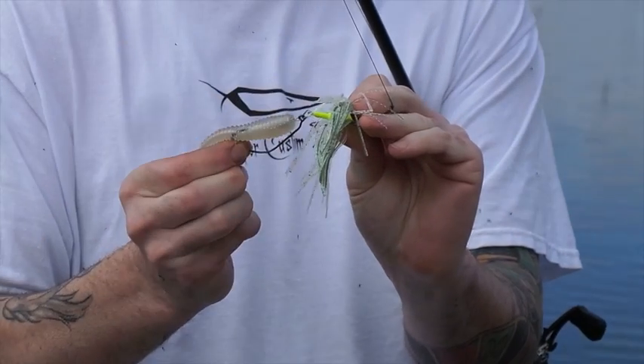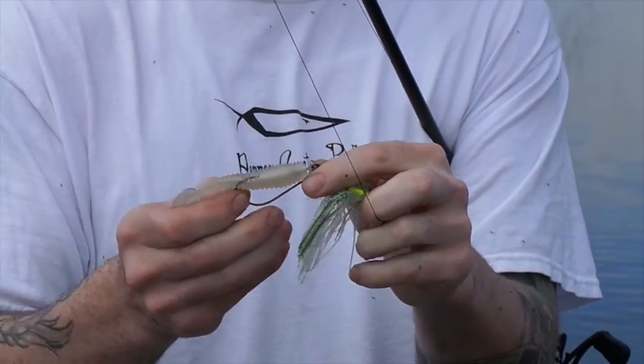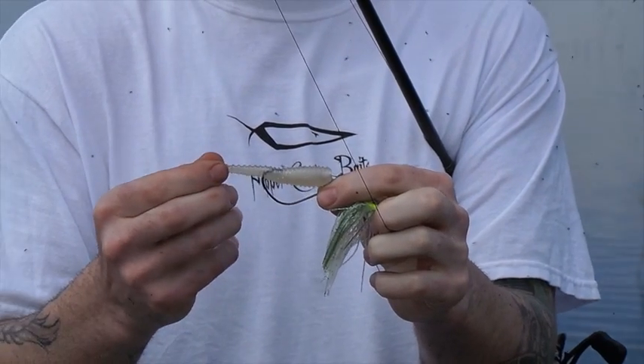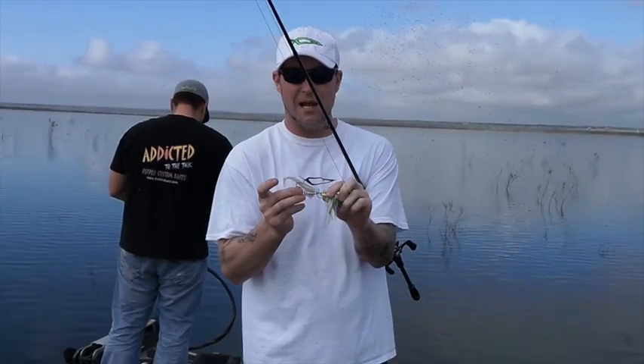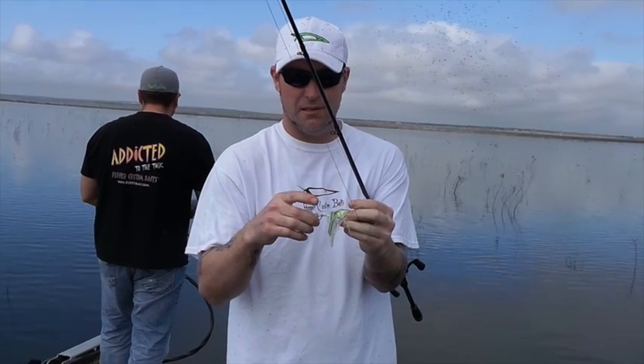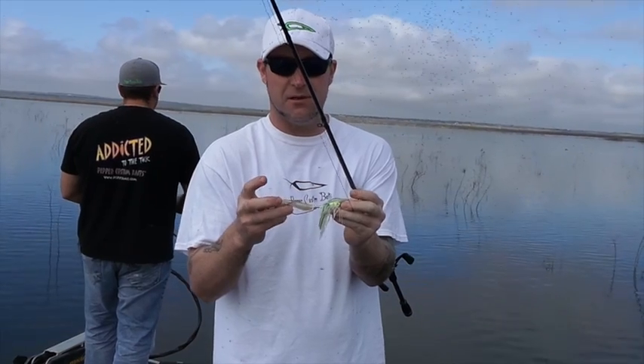As with all of our Commando baits, it comes with a four-aught trocar swim bait hook and a soft plastic swim bait. It also comes with a size two round bend hand-tied feathered treble hook, so you can fish it either way.